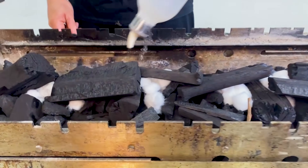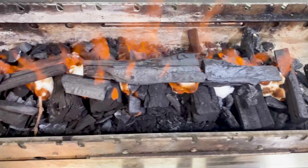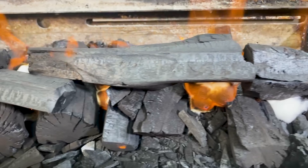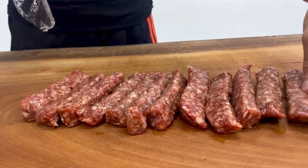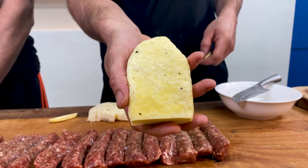To get the charcoal going we're just going to do our usual — cottonwool with a bit of metho. It lights up easy, no smoke, no smells, beautiful. We're just going to let it do its thing and get started with a few snacks — some cevaps we're going to hit up with salt, pepper, and oregano, and of course some halloumi, the best.